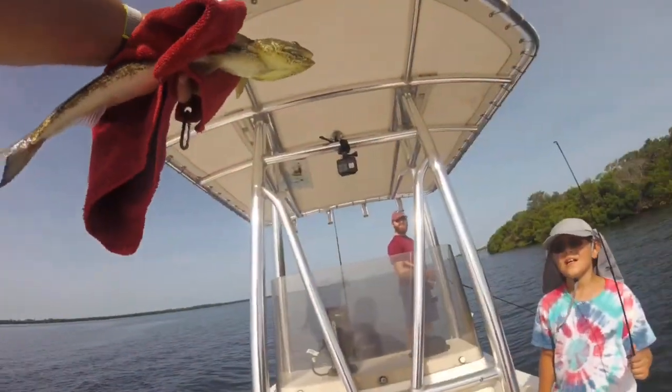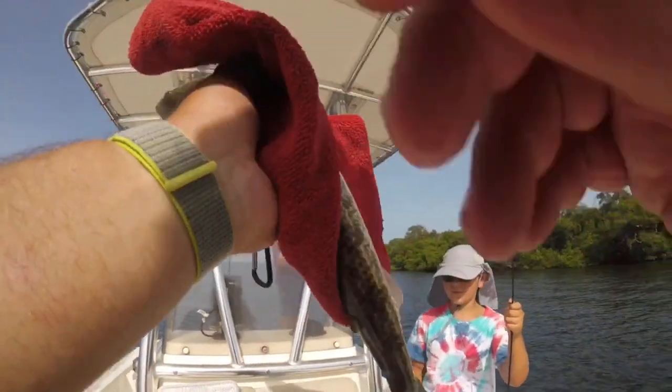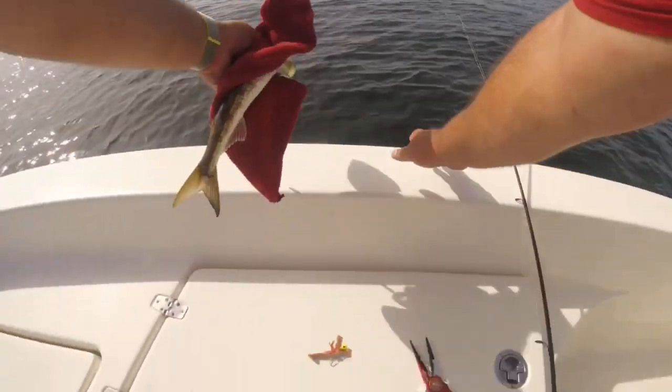Yeah dude, that's what a lizard fish looks like — that's crazy! It's called an inshore lizard fish.